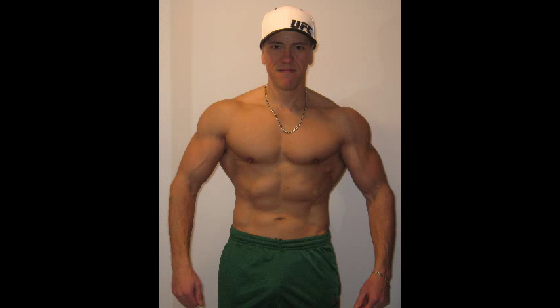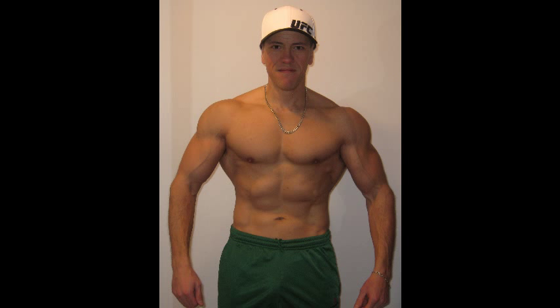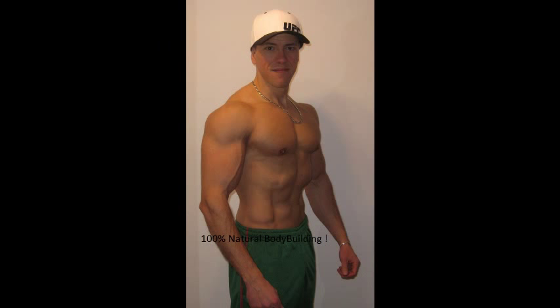Some people have trouble believing that I only perform one exercise to develop these guns, namely the preacher curls with a low angle. That is the plain truth — that's all I do since years and that's all I'll be doing for my biceps. You can see the results for yourself. I have a peaky, well-developed biceps clearly separated from the shoulder when I hit any kind of pose. That's the way the biceps should be.